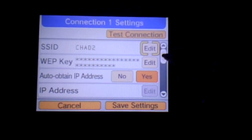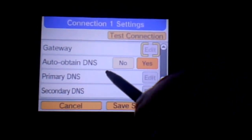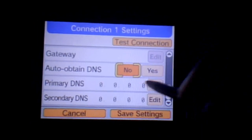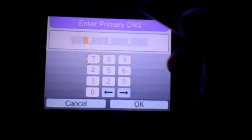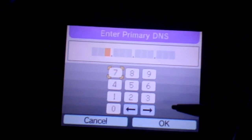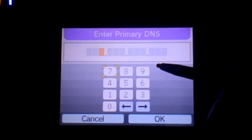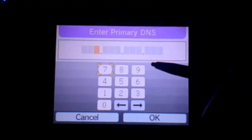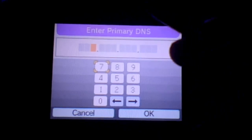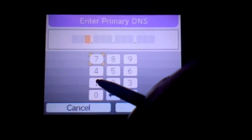I'll talk about that a bit more later. Once you've got a connection configured, scroll down to the bottom where it says auto-obtain DNS and select that to 'no'. Then click edit on the primary DNS. What I want you to do is type the IP address written on the first line of the description, because this IP address may change in the future — I can't edit the video after it's been uploaded, but I can edit the description.